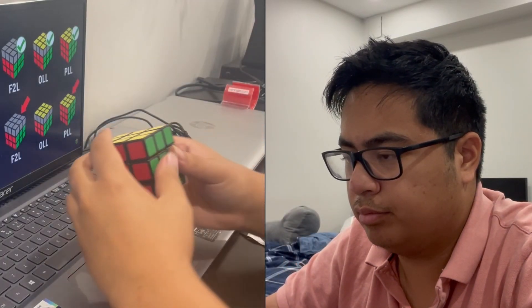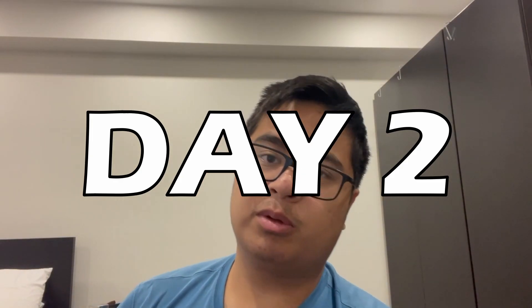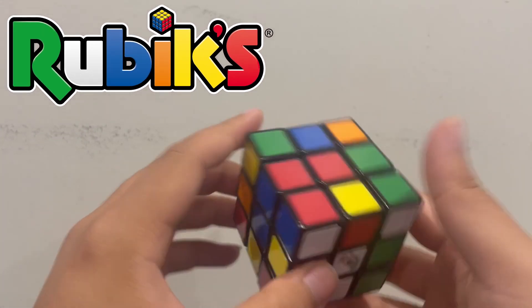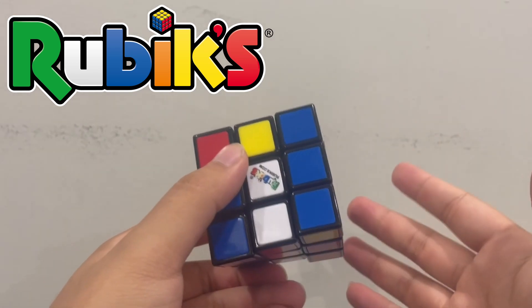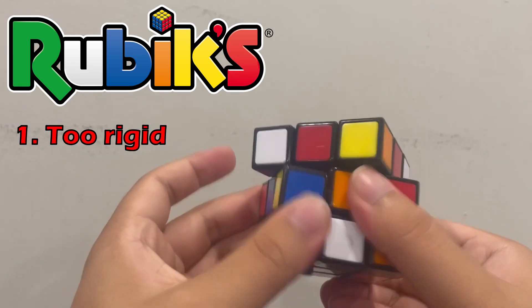I recommend going back and forth between the two resources because it's hard to learn from either one alone. So here's a problem: I absolutely cannot speed solve with this cube. It is way too rigid and it is just not good enough for the standards of today's speed solving. However, I knew that going into this, so I decided to make a healthy investment and I bought another cube. This cube is extremely hard to work with — you can already hear from just how much noise it makes that it's not very loose and it's kind of extremely rigid.